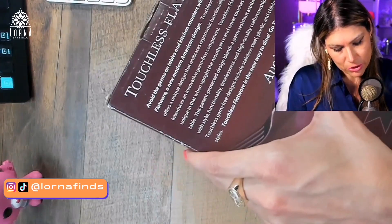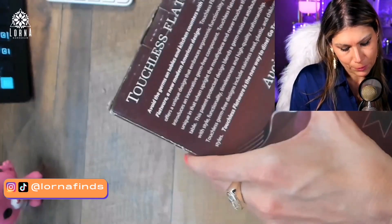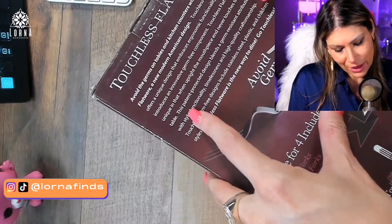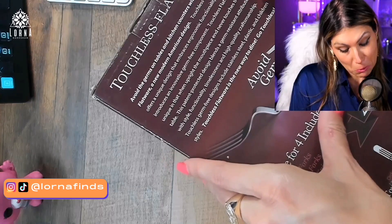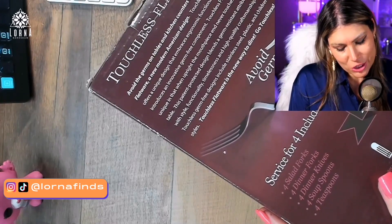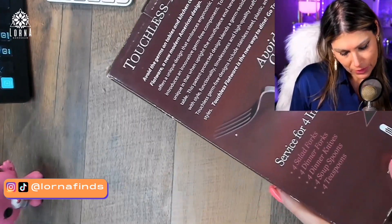It says 'Avoid germs on tables and kitchen counters with touchless flatware.' It has ergonomic functionality — unique in that when upright the mouthpiece never touches the table. It has a patent, and it blends a germ-resistant attribute with style and functionality. That is really cool.